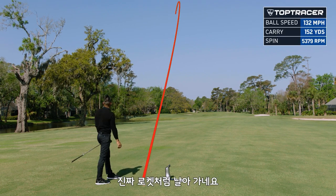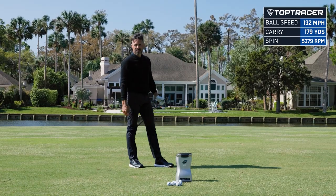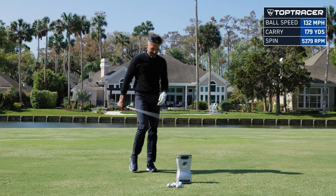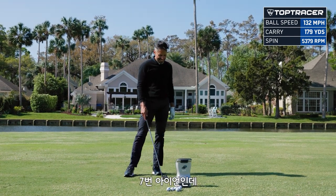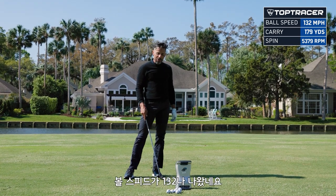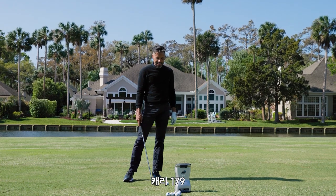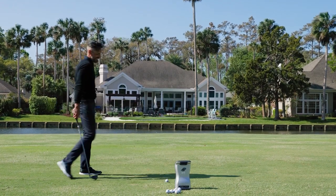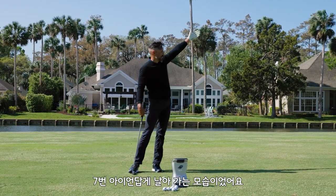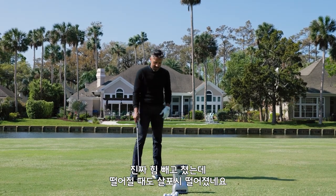These things are rocket launchers. Let me see where this lands. Wow. This is a seven iron — we got 132 ball speed out of that one, 179 carry, and it still spun at 5379, and it launched at 18. I know the lofts are strong, but that flew like a seven iron, and it landed really soft, and I barely swung at it.